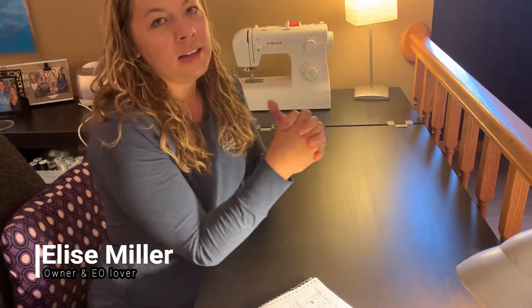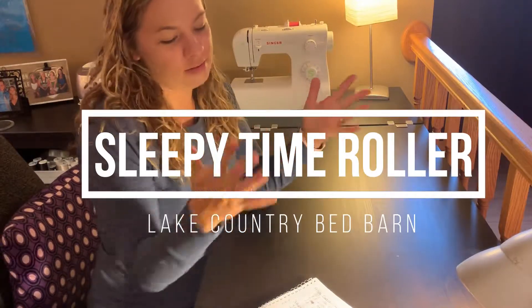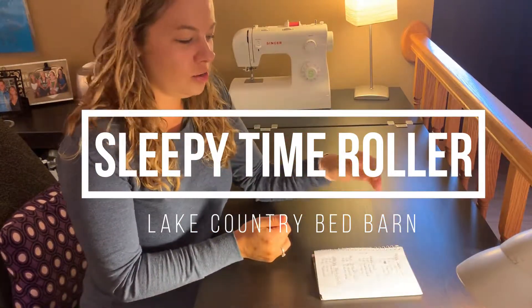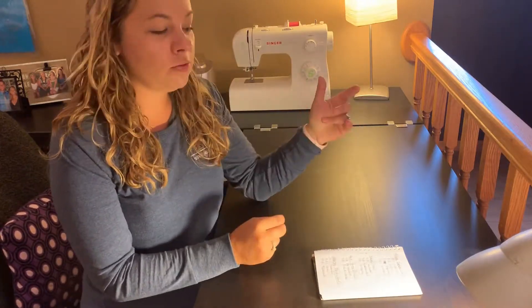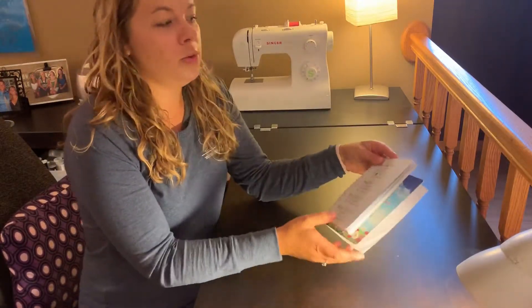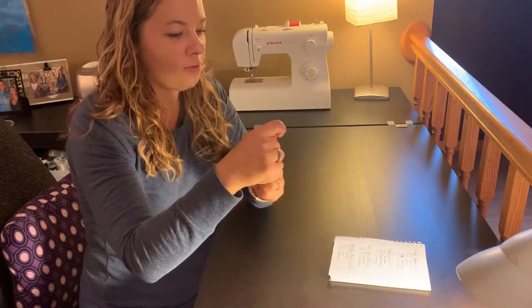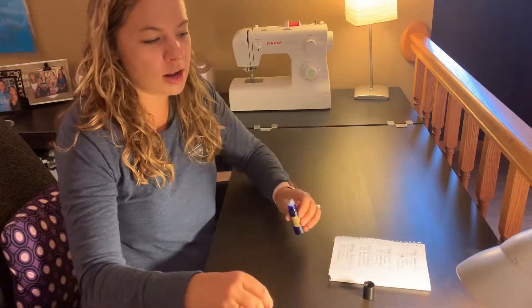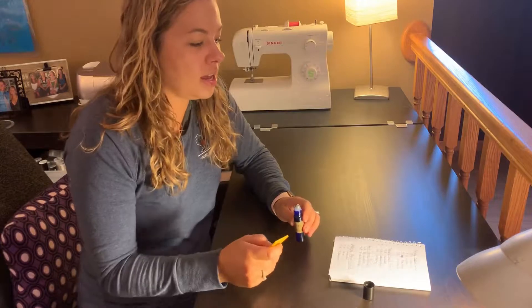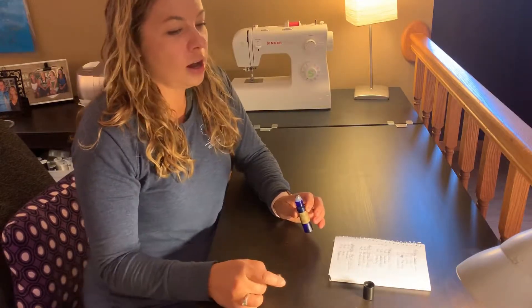Hi! Elise Miller here with Lake Country Bed Barn. Today I am here to show you something fun that I do. I love using essential oils especially for sleep — if you follow me on social media or follow Lake Country Bed Barn you would know that. I have a roller here that I use with my five-year-old daughter, and she loves this roller and uses it every night. I wanted to show you how to make it — it's super easy.